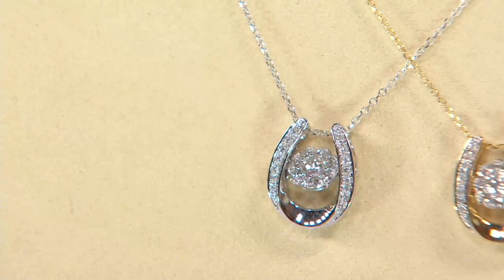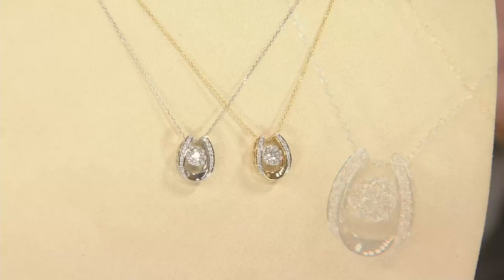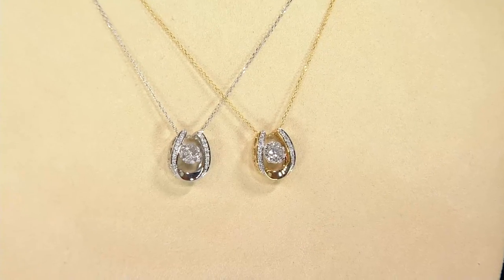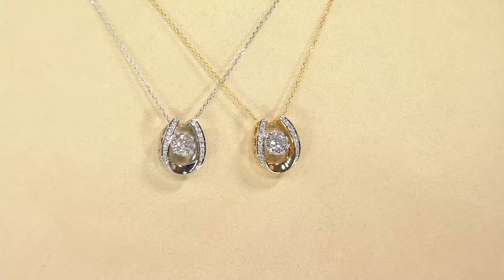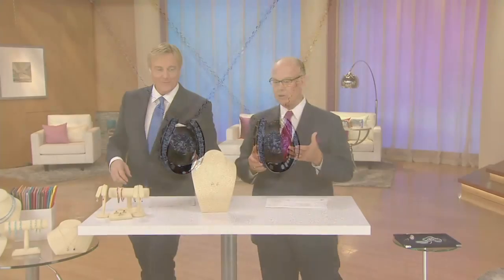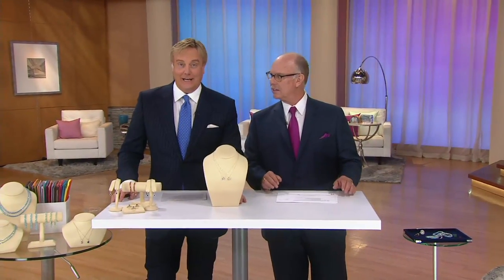We did what you call a crescent design, which stands for good luck and protection, but it also represents the moon and feminine energy and feminine power. So very, very important — not only the dancing diamonds, but of course the design here. It is brand new.